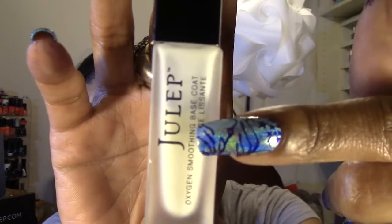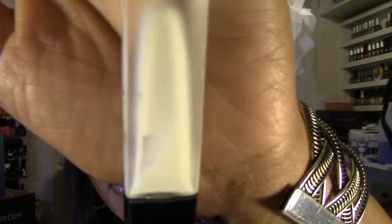I'm still using my Julep Oxygen Smoothing Base Coat. As you can see I'm about a third of the way through the bottle, and I've only had it since the beginning of the month — today is June 19th. I hope it doesn't get thick and gloopy like the original oxygen nail treatment with the pink tint. This one is a thinner formula, but it looks like it's already thickening up and not moving much. Once you open it, just continue using it — if you leave it to sit it will get really thick and difficult to use.